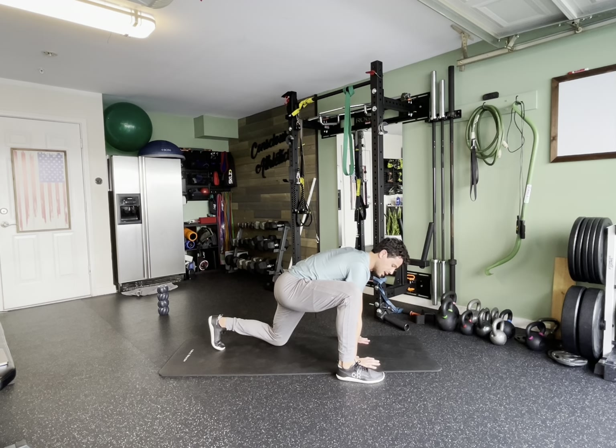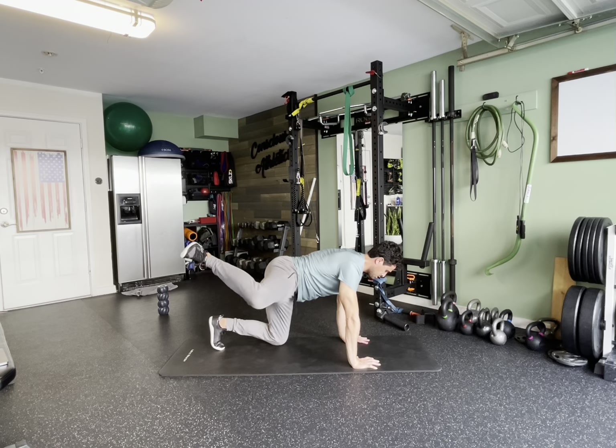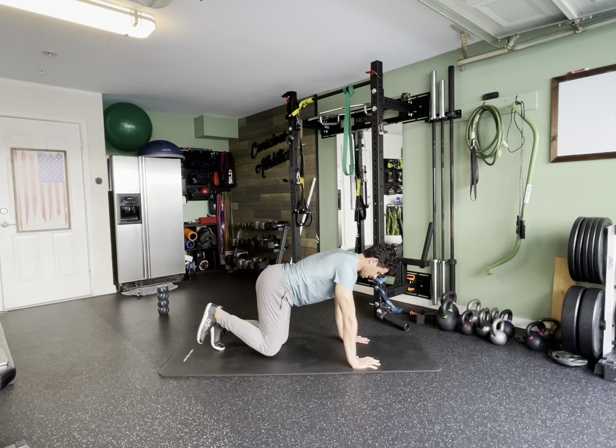Once you get into that leaning position, try to drive forward a little bit. Press deep into the hands, extend up, open, internal rotation, come back, bring it all the way around, and then do it.